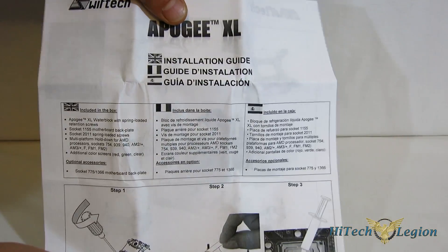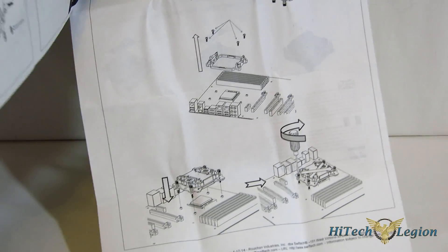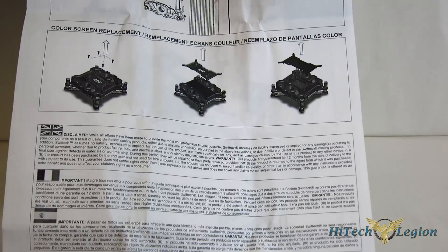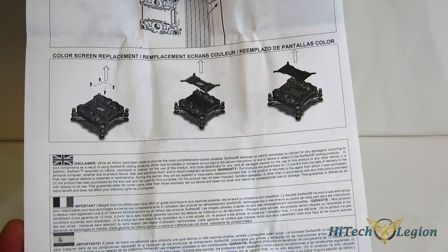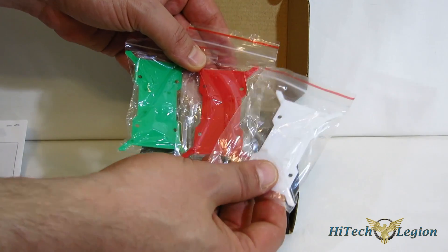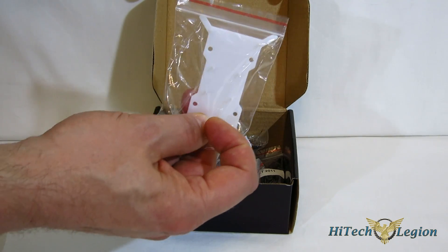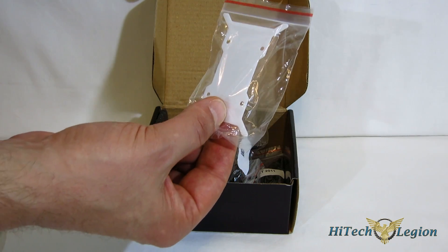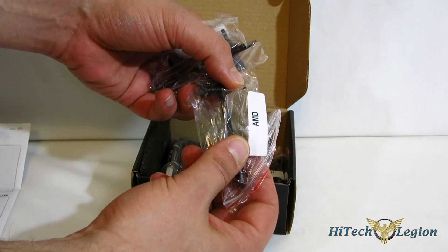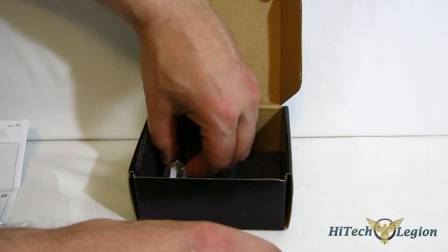In terms of accessories, an installation guide is included with multi-language instructions for Intel 1155, 2011, and AMD — simple to follow. Also on the rear are instructions for changing out the colors in the block for the LED. Moving into the accessories: you get three color plates — the blue comes pre-installed, so you get a green, red, and white changeable color plate. The white plate can be changed to any color you like simply using a permanent marker or any type of permanent ink — just try to get a very even covering and you'll get a very nice effect. Also included: AMD mounting brackets and screws, Intel 2011 mounting screws, and a small tube of SwiftTech thermal paste.